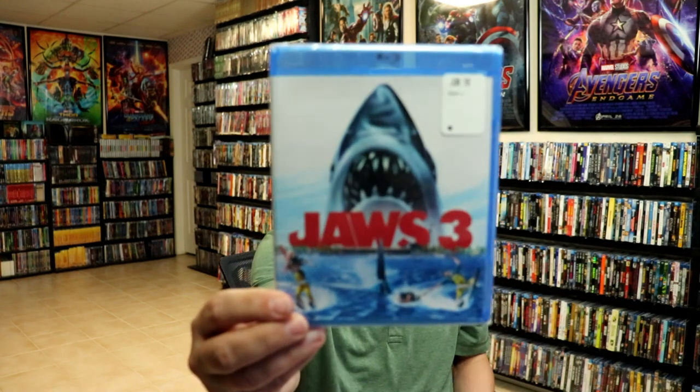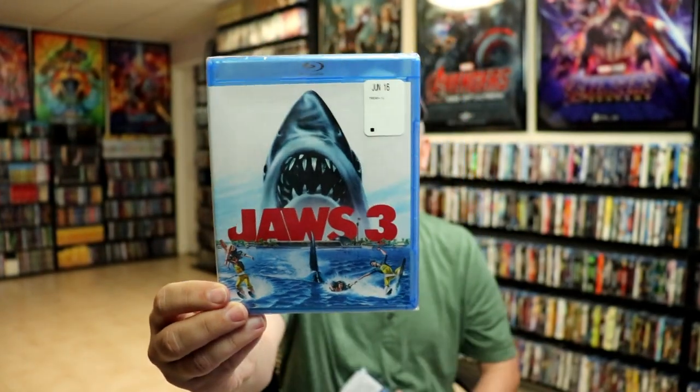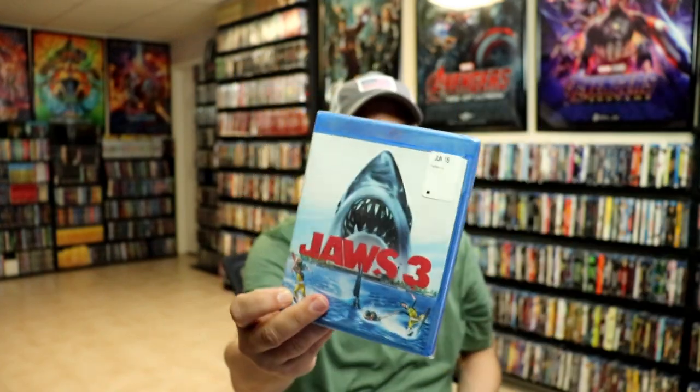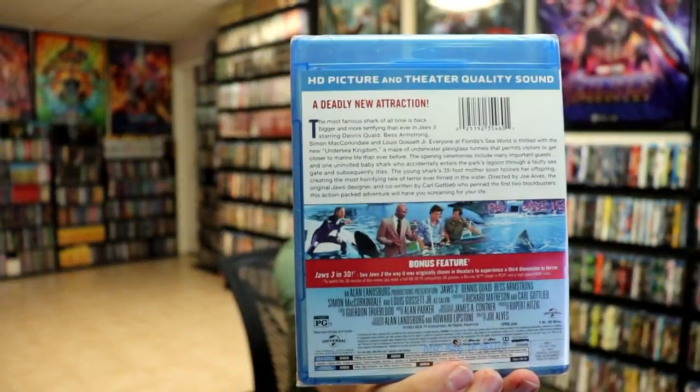I do have an affiliate link down below where I purchased these bags off of Amazon, if you're interested in checking that out. I also wanted to take time to show you the regular U.S. Blu-ray release — very similar artwork, and the same bonus features with the 3D disc.